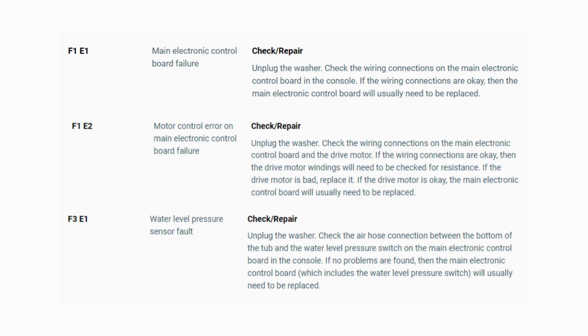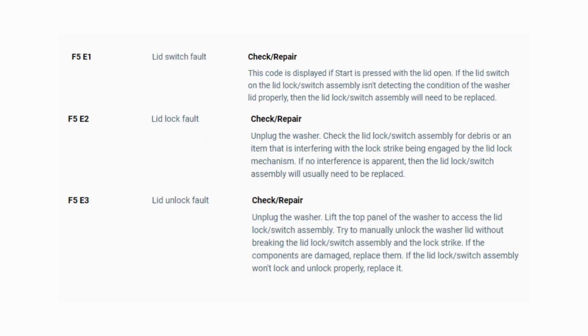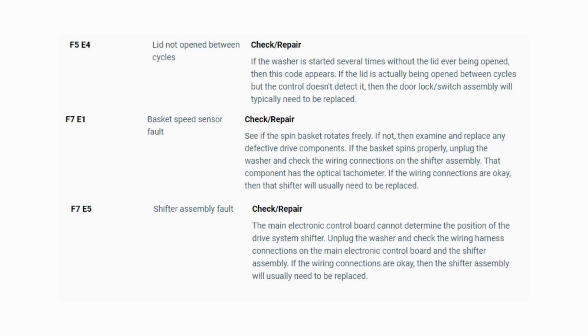Now you have your error code. Use the images in this video to look up your error codes, look in your washer repair manual, or just Google 'top load washer error code' and enter the code — it should come up no problem. Now you know the problem and what's causing your washer to not work. It's time to find the parts needed fast and cheap — watch our next video for the quick tutorial on how to do this.